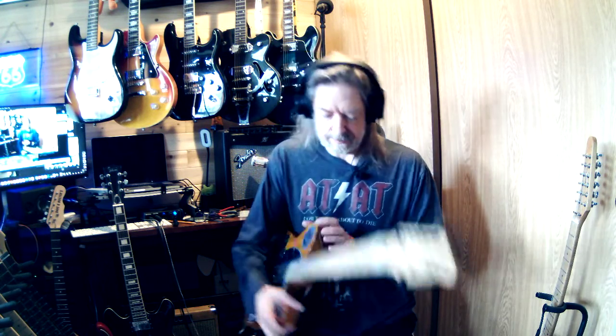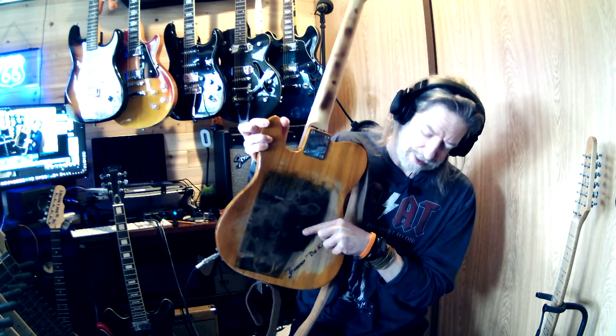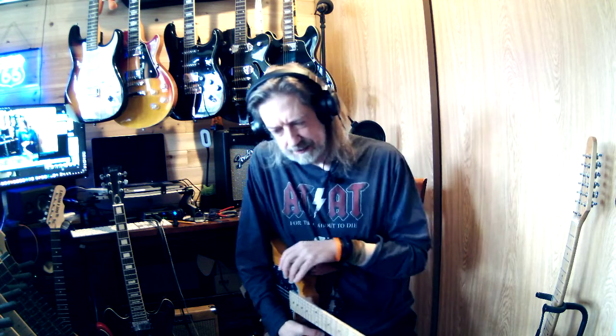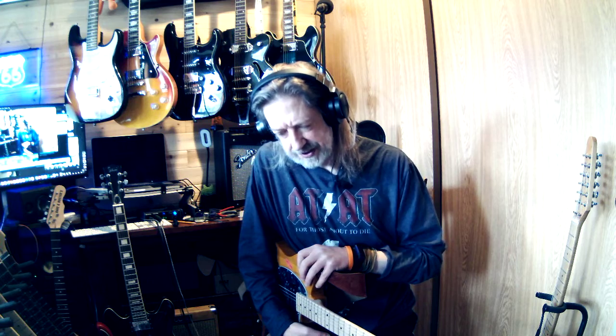And I think it was before Freya — remember Freya, who this stuff is all named after — right before she crossed the Rainbow Bridge. That was August of 2019. So I've had this guitar since before that.